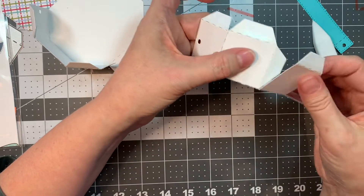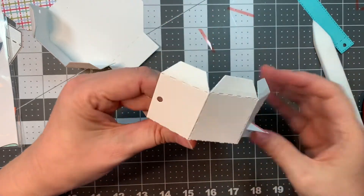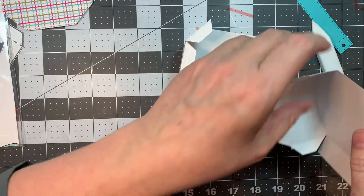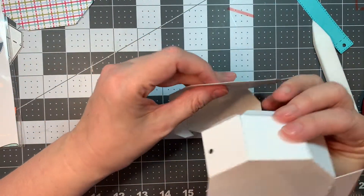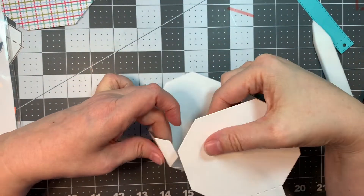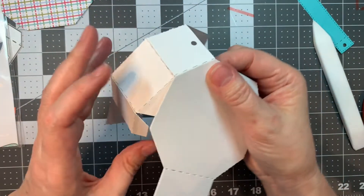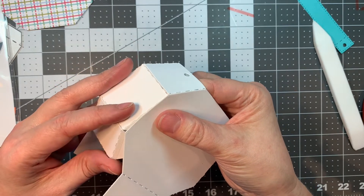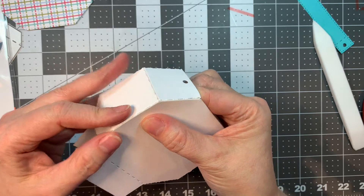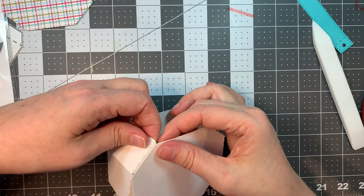Now you want to attach the sides — you're just going to literally stick the tab to the corresponding side right next to it. Now I'm going to do the exact same thing on the other one. You're going to want to line up the folded side with the unfolded side, line up your little edges. It's not difficult — because it's in three different tabs, you can sort of work your way around the corner, and do the same thing on this side.